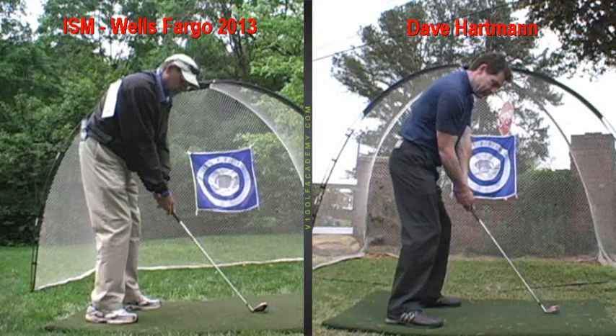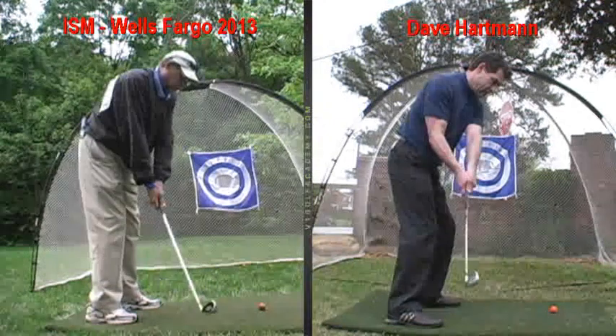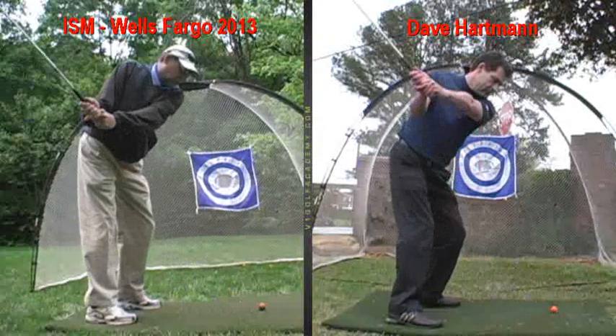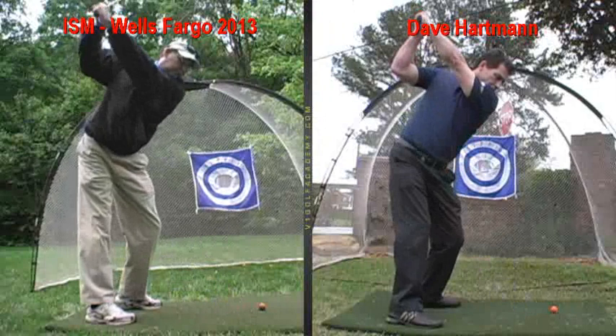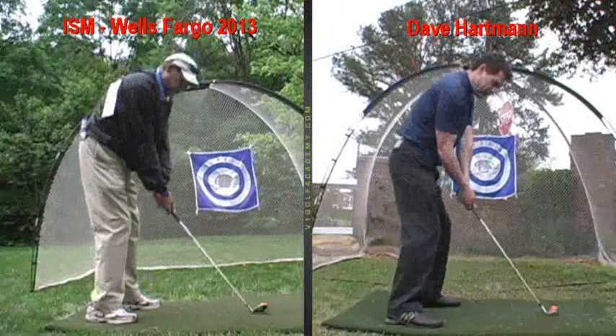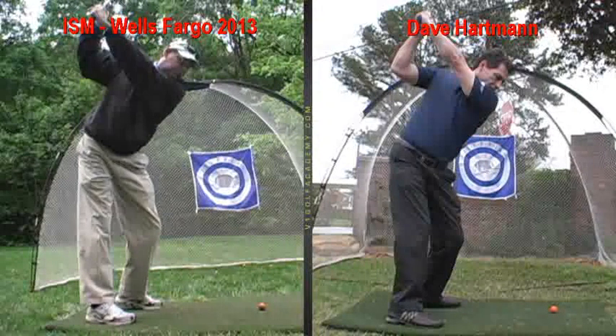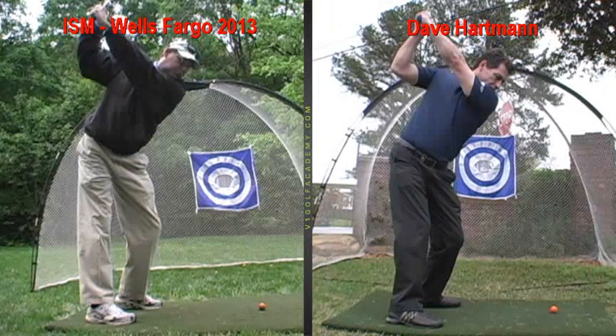Now watching your takeaway: you can see the club going back from the ball, and you're taking the club back with your arms first. As you continue back with your arms, your arms rise up and your body literally pulls you up. See how your legs move apart? That's a very common sign that your arms are pulling the club back and up, because everything unravels.